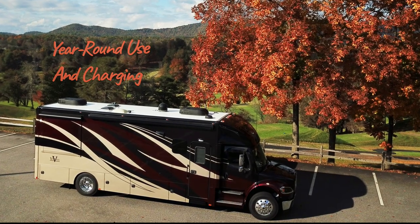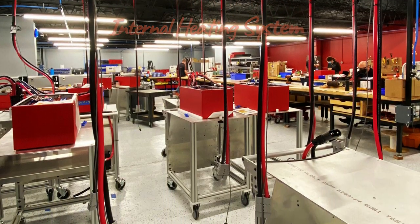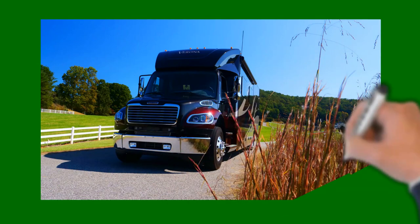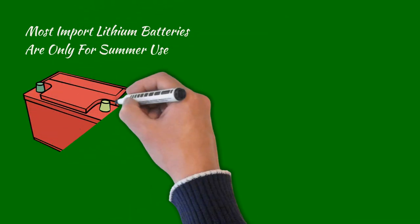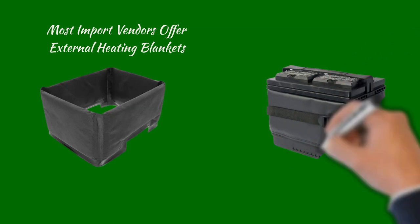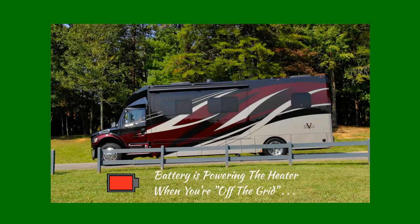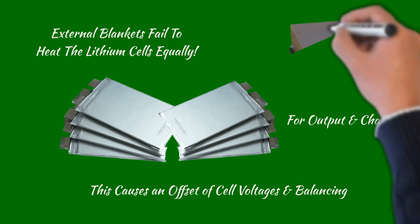To enable year-round use during freezing temperatures, the GTX battery can be equipped with an internal heating system built into the pack during manufacturing. Unlike import lithium batteries designed primarily for summer use, the Lithionics battery is designed to be used year-round. While most battery vendors offer an external 12-volt blanket heater, since these blankets are exposed to cold temperatures on the outside of the battery, they can consume 50% more power than an internal heater — important since the battery itself is powering the heater when you're off the grid. Another disadvantage with external heaters is they fail to heat the lithium cells equally, causing an offset in cell balancing voltages and resulting in lost capacity.